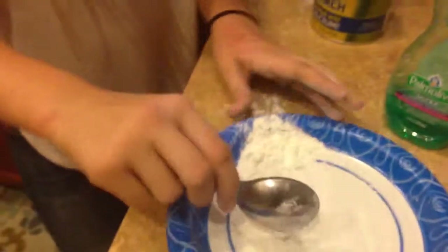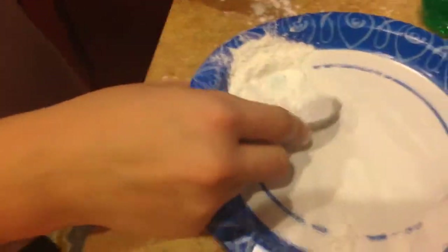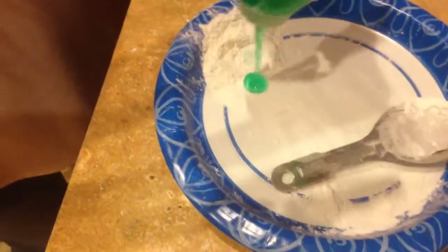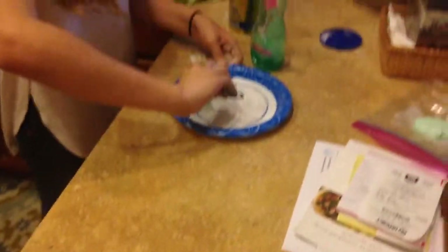I'm going to use a spoon, a knife, a fork — anything really to mix, even your hands. And yes, I did just use that much dish soap. You're going to need to use a lot of dish soap, definitely more than three tablespoons of it most likely.